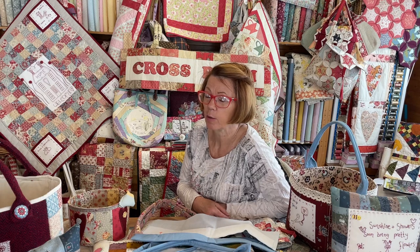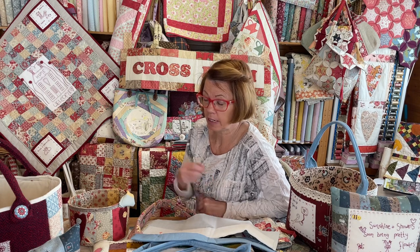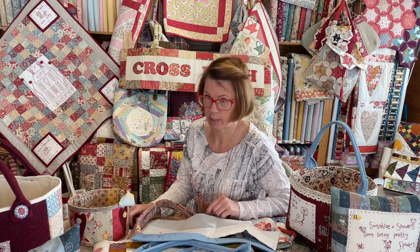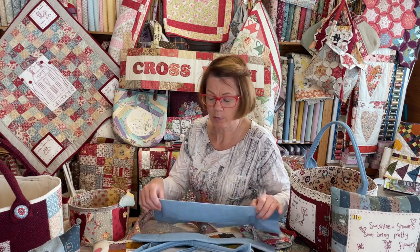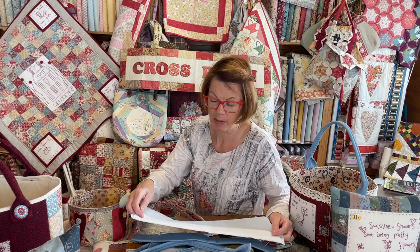Hi everyone, it's Julia from Crosspatch. Just a quickie today — we're going to talk bag handles. If you're watching from abroad or you're younger than me, look up the Two Ronnies and the Four Candles sketch and then you'll know what I'm talking about when I say bag handles. So, bag handles. I have my own specific way of making them, so I just thought I'd do a quickie on how I make them.